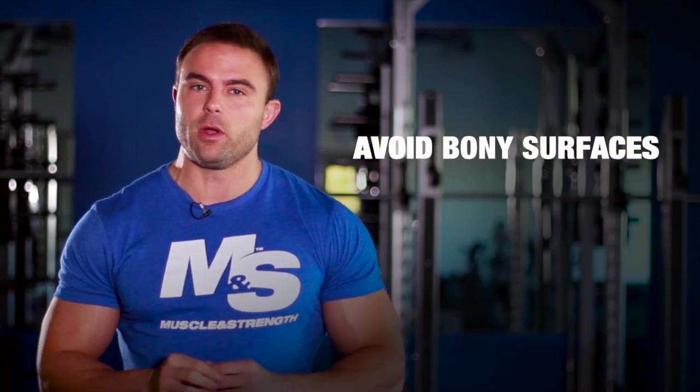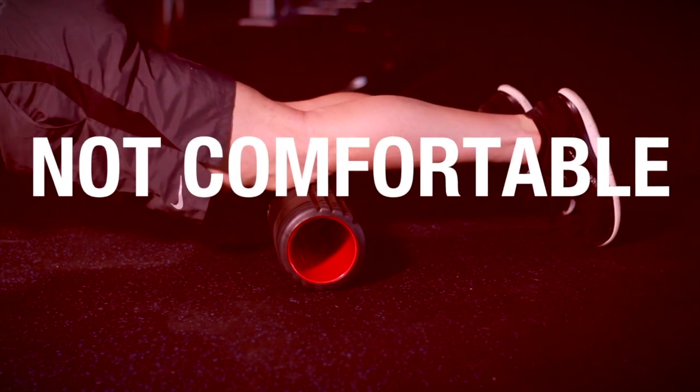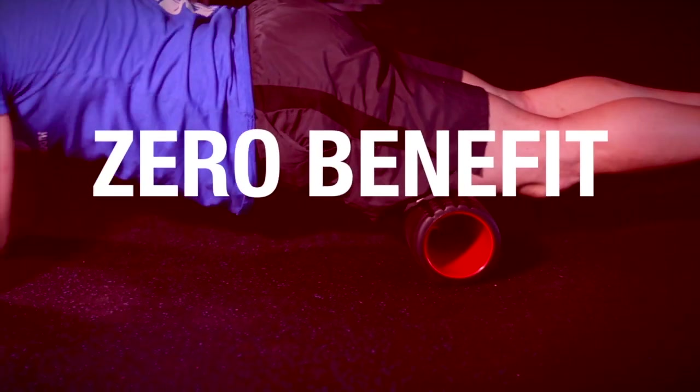Let's talk about the don'ts with foam rolling. First off, you want to make sure to avoid rolling over bony surfaces. Examples would be the knee or the elbow. You want to stay away from those points because one, it's not going to be very comfortable, and two, you're not going to have any benefit from it.